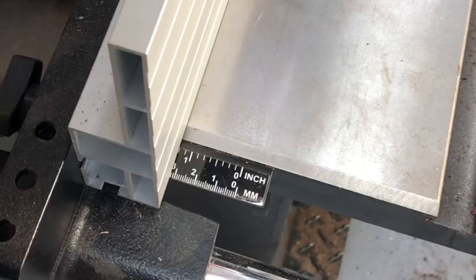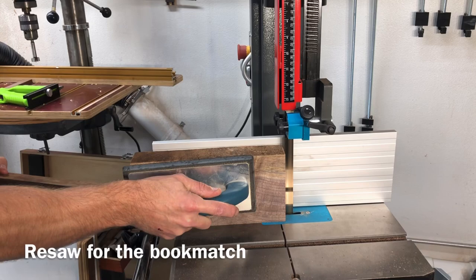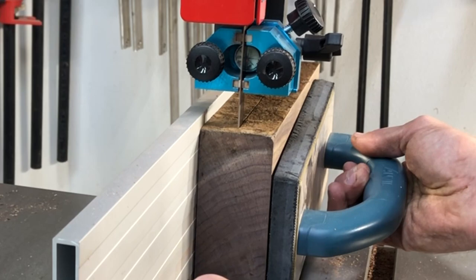This here is the part you probably want to pay attention to — this is what made it so interesting. I am re-sawing it, which basically means cutting in half. And this is what's going to give us that bookmatched or mirror image look on the table base that you saw there at the start.